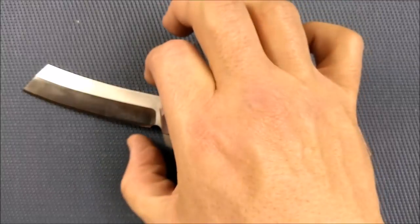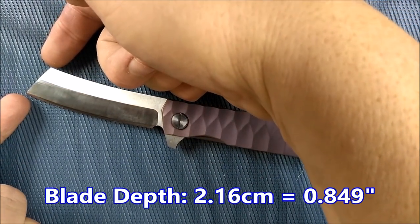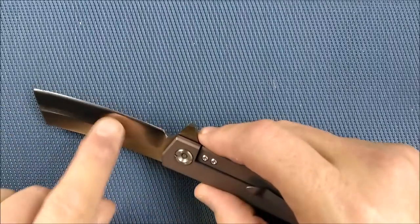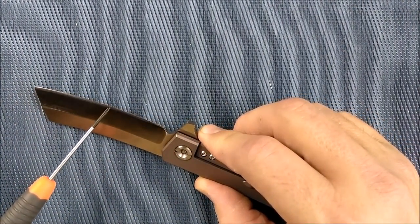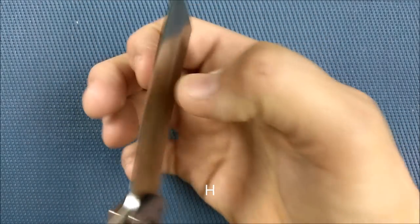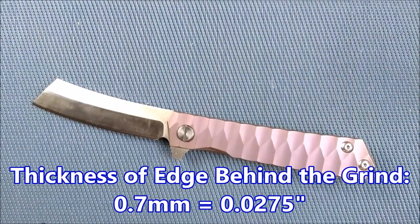Blade depth — the dimension from the spine to the cutting edge — is biggest on the end at 2.16 centimeters, 0.849 inches. The thickness of the edge behind the grind, right after the final grind, is 0.7 millimeters, which is 0.0275 inches.